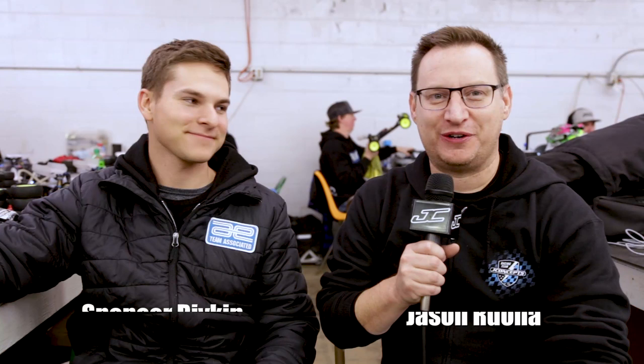Jason Rona here at the Winter Indoor Nationals at Velocity RC Raceway. We're here with Spencer Rivkin. Spencer, we talked to you a little bit on these race events. We make the tour around the U.S. You've got a couple new sponsors this year, and we thought it was a good opportunity to bring everyone up to speed on some of these new sponsors, and in particular right now we're talking about ProTech RC.